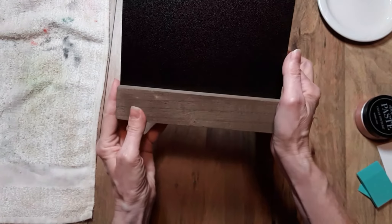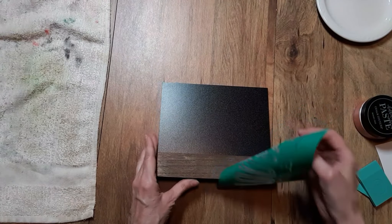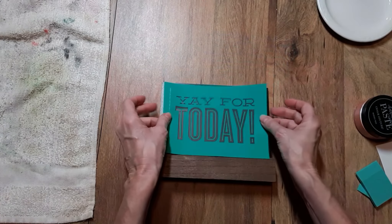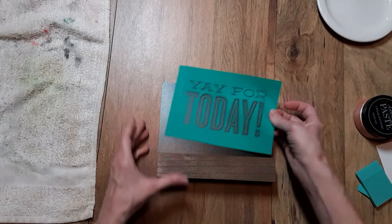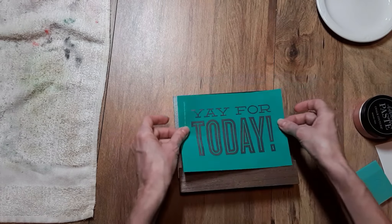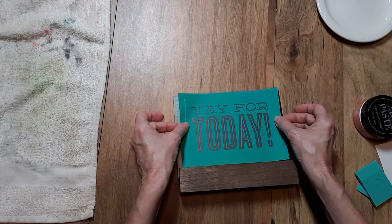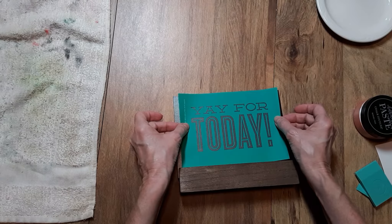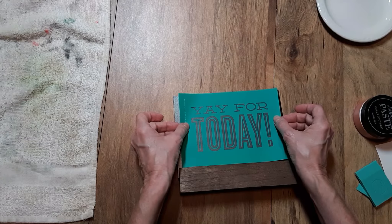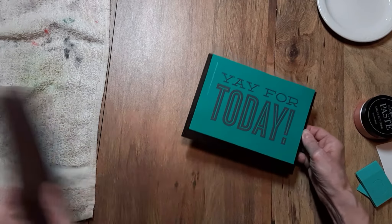I like to go ahead and leave my board in the base so that way I'm not putting my transfer too low and possibly covering up some of my design. I just do that temporarily until I get it positioned. Now if you like things to be precise and symmetrical, you are more than welcome to measure. I eyeball it — if it's a little crooked, just a little. I think that looks pretty good, so I remove my base.